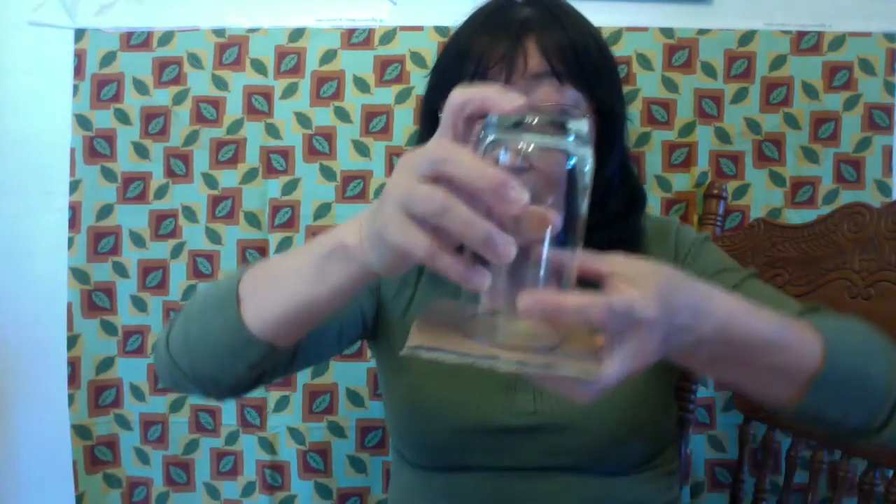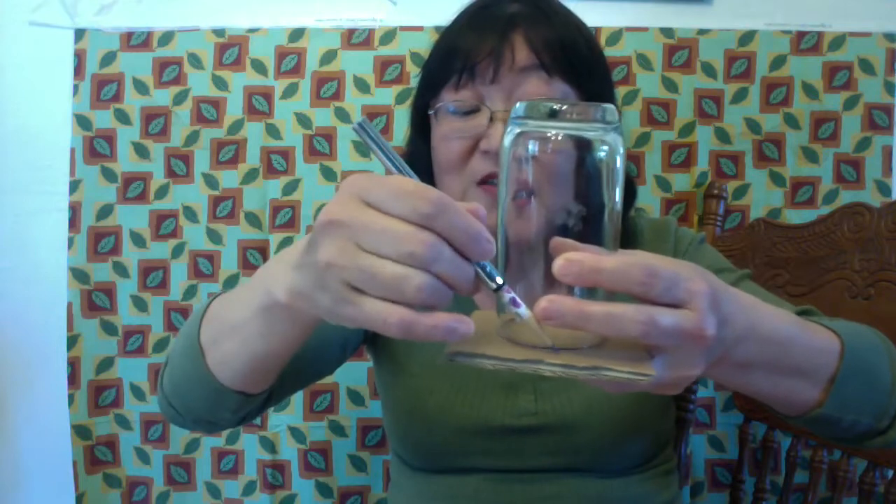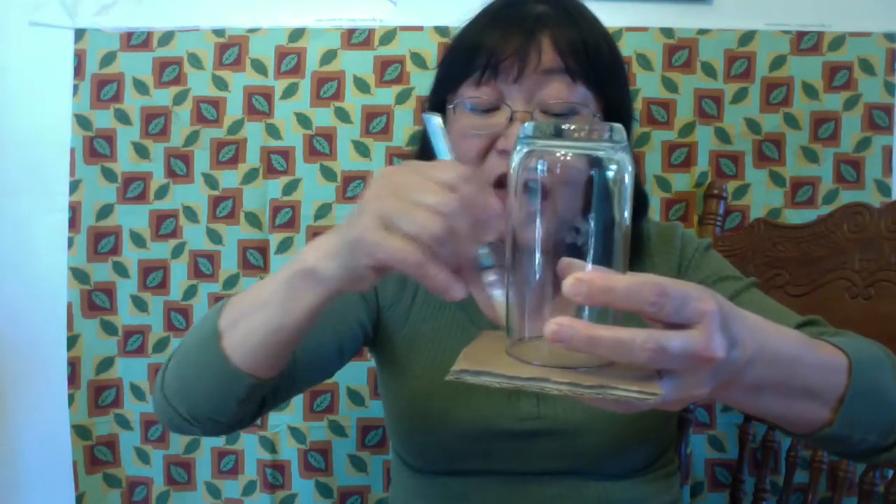All right, now you're back. Let me show you how to make the rope spinning top. First, you will trace the circle, or you can use a compass if you have one in your house. Take a pencil and trace the shape so that you can cut it around.